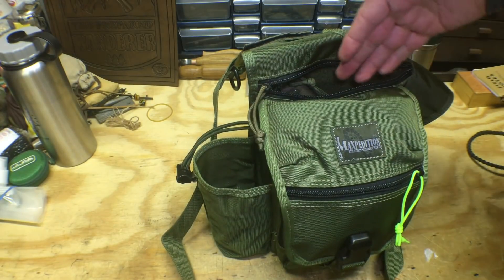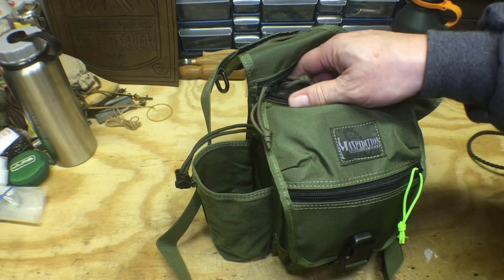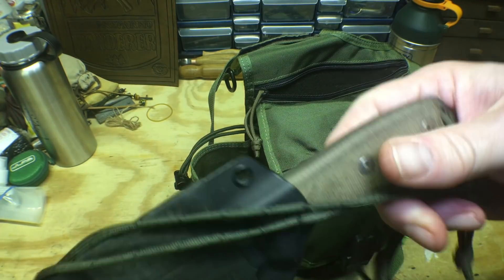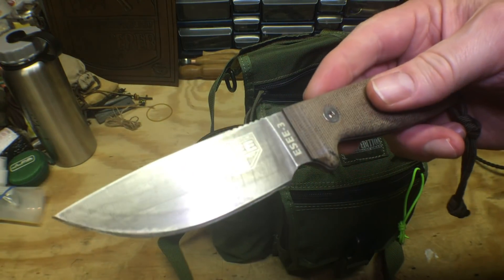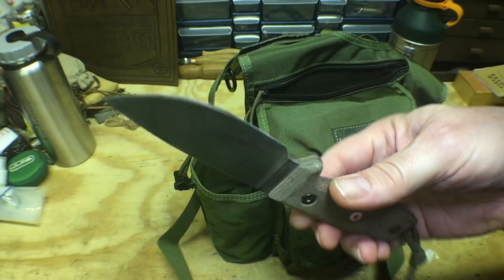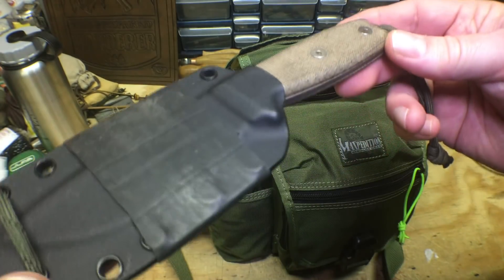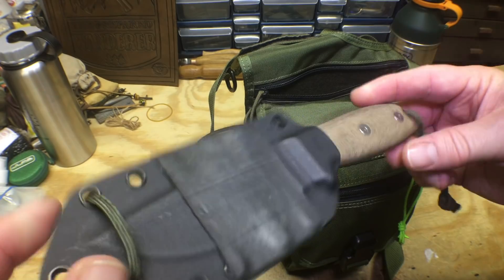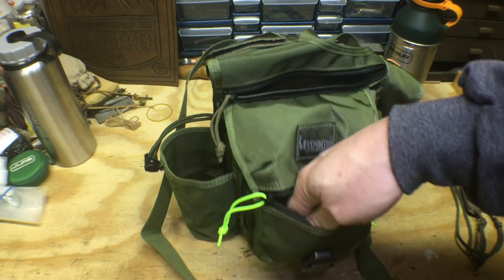The back pocket is designed for CCW - they actually put a pistol back here, and I may do that at some point. But for now I'm not carrying a pistol. I definitely want a good solid knife, and there's no better knife than an SE3. Mine has definitely been used, it's a great little knife, it can take a beating, and it's all one piece. Great knife.